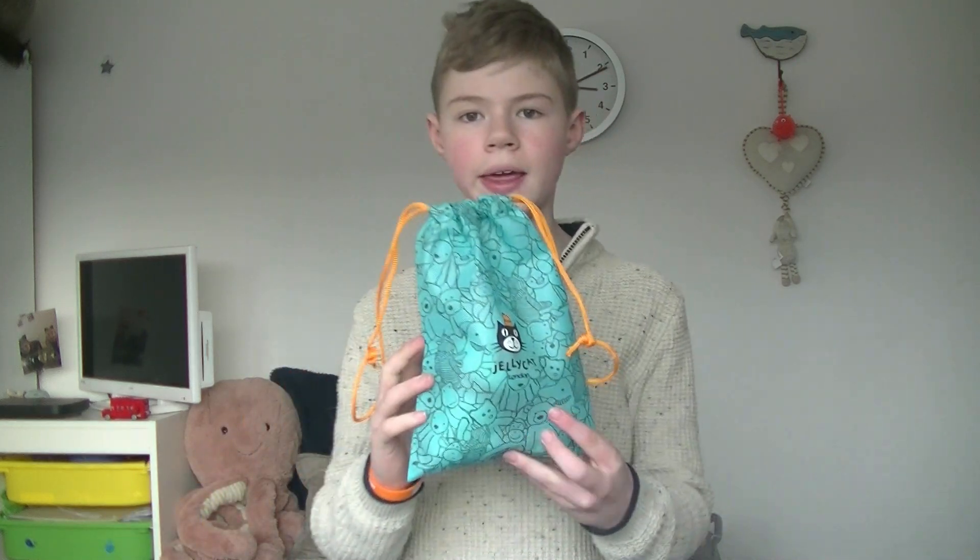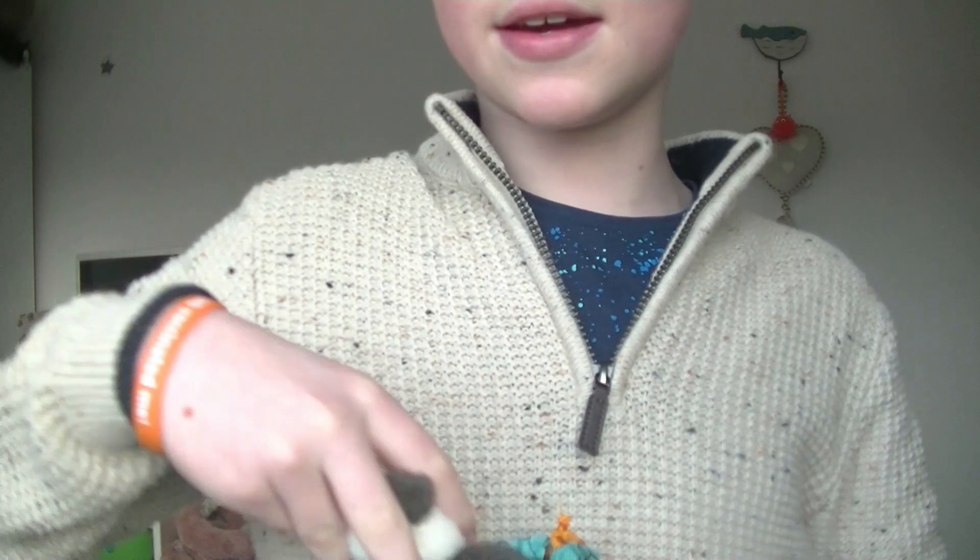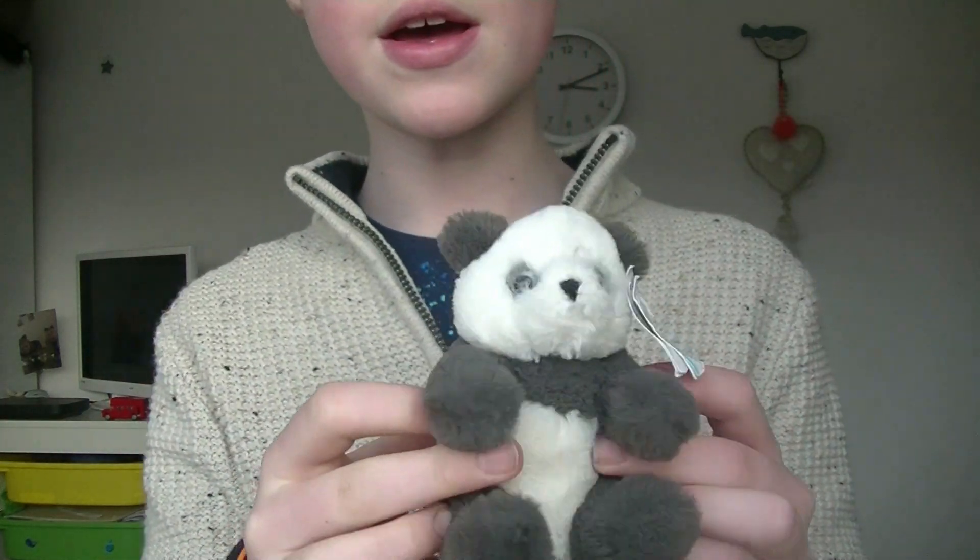Hey everyone, welcome back to Jellycat Land! Today we are going to be looking at someone who is in this Jellycat bag — it is Harry Panda. This is the smaller size of Harry Panda; this is the tiny size. Here he is compared to my hand, so he is very small and really sweet.